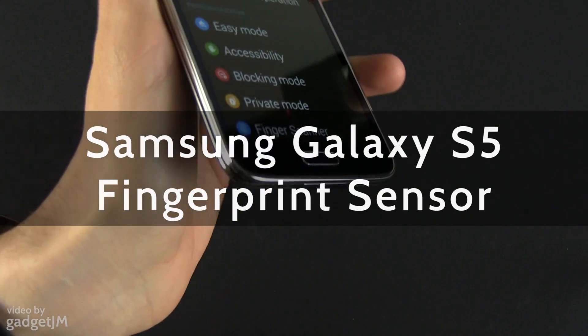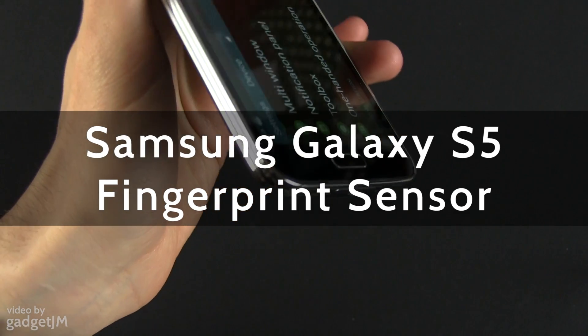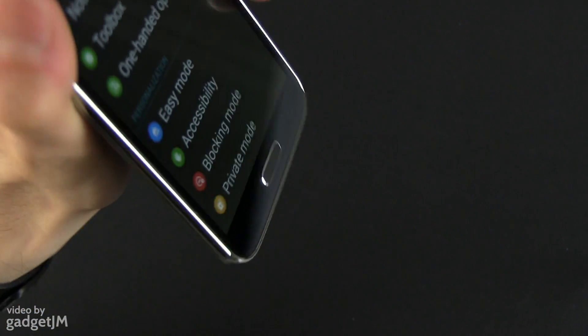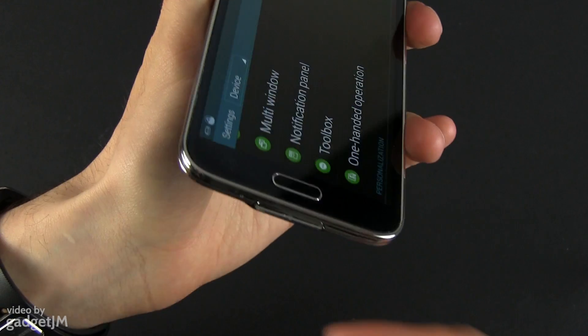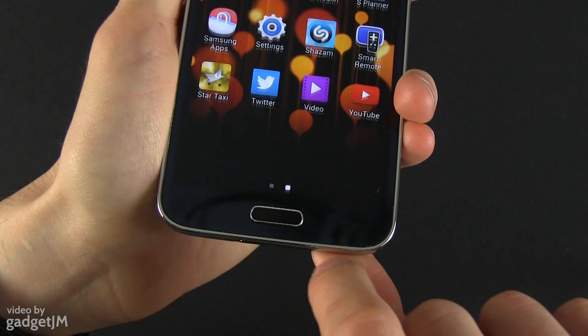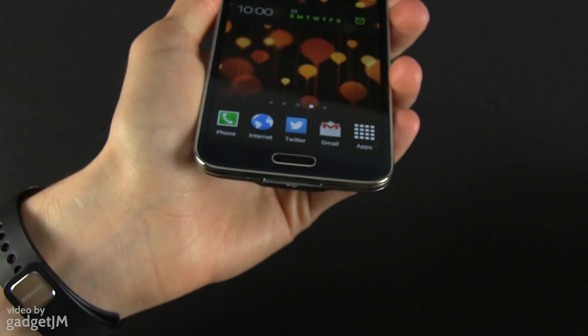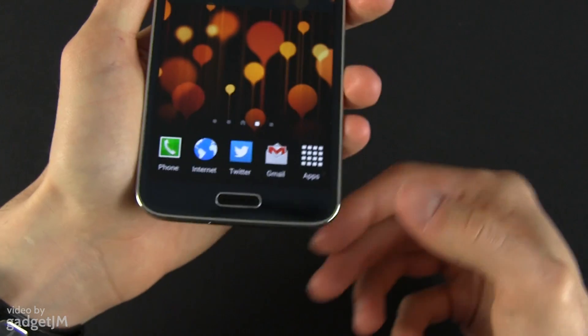Hey guys, Mike here. In this clip we're going to have a look at the finger scanner on the Samsung Galaxy S5. The finger scanner is integrated within this physical home button. As a result the button is a bit noisier, a bit clickier, but it's working quite okay and it's a feature that you might like on this particular device.